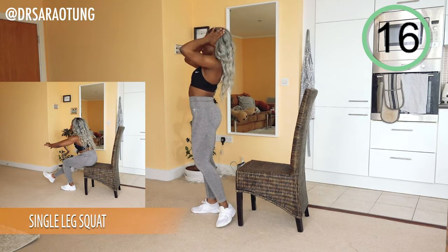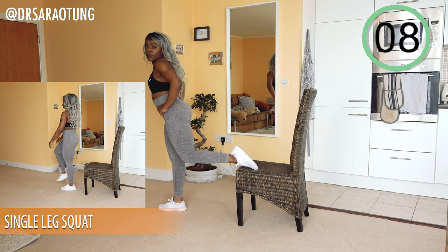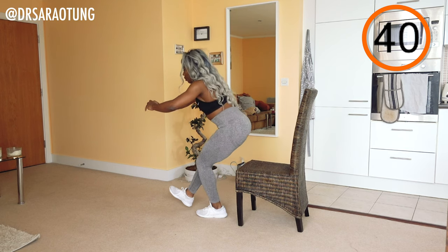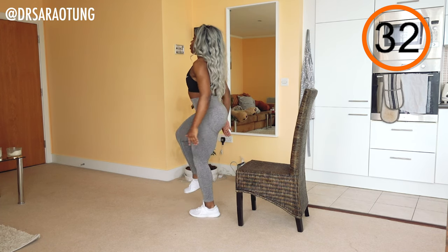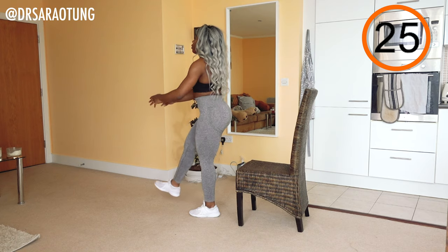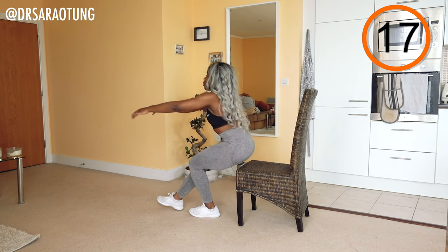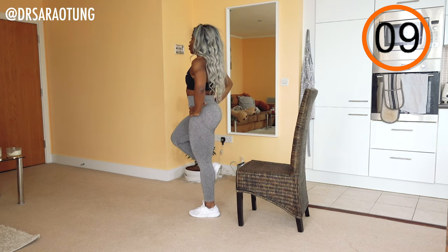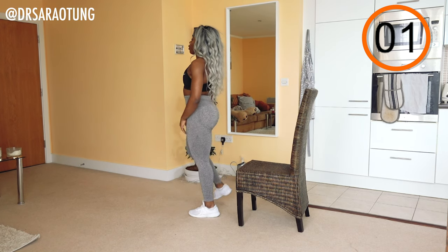Now we're doing some single leg squats. If you're new to squatting, you can just do normal double-leg squats sitting back towards the chair. For everyone else, on one leg we'll be sitting back to the chair and coming up. You can take your first two attempts to find your placement — the chair should be properly behind you. Don't let your knee come in front of your foot; your hips should be sitting back. Keep nice good posture, stay balanced, just touch the chair and get back up — not fully relaxing, just sitting back towards it, using it as a target.